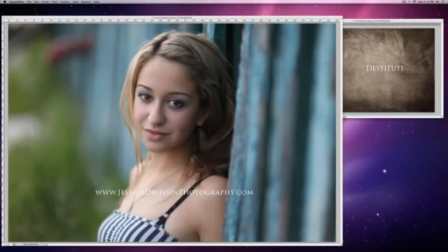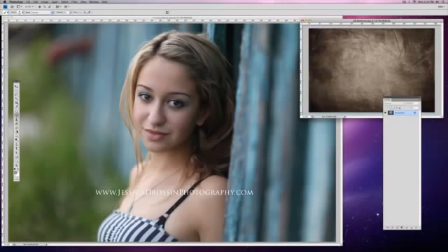Destitute has a lighter area in the center that will help to brighten her face. It has vignetted edges which is going to draw the eye into the center of the image right to her eyes. It also has some great grungy aspects that I think will work well with our setting and the mood of this shot. Additionally, it's in warm tones that are going to help to warm up my photo.